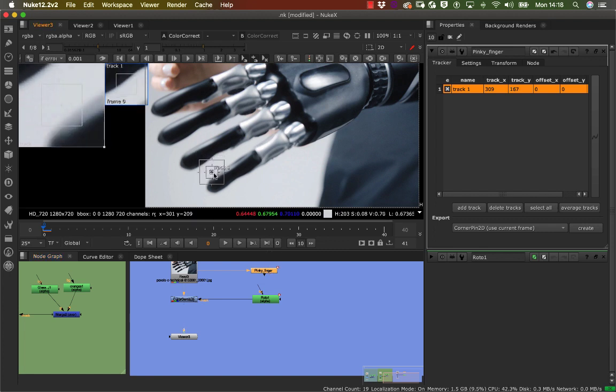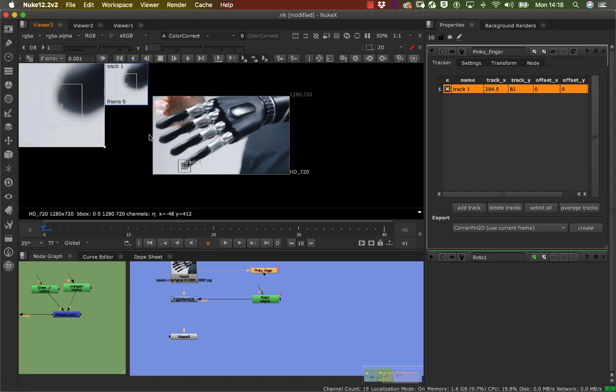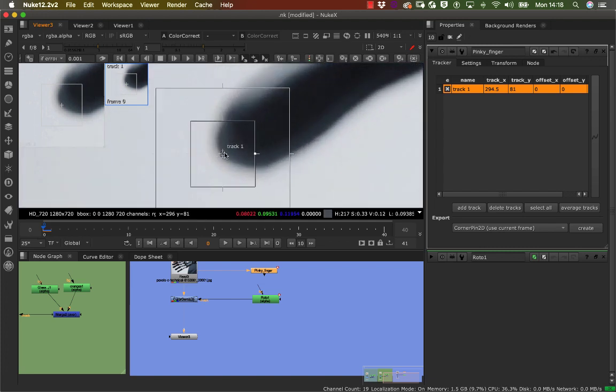I'm increasing the points and placing the tracker in the middle of the fingertip. The anchor point is right in the middle, then I've got my pattern box, and then my search area box. Looking at the tracking toolbar, you can add a tracker node from here or click 'Add Tracker Node' — it's up to you.